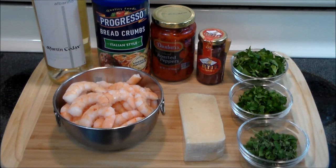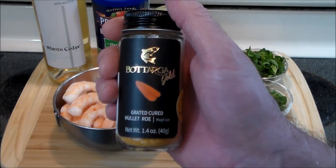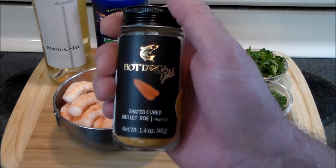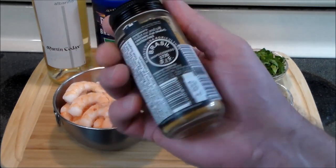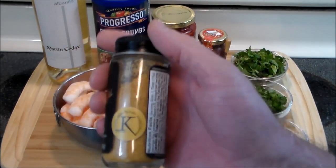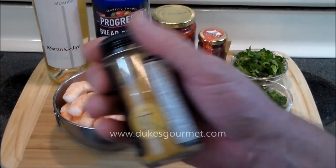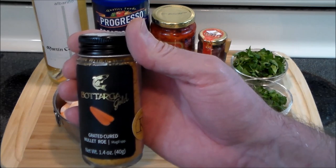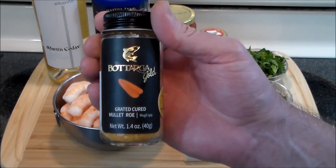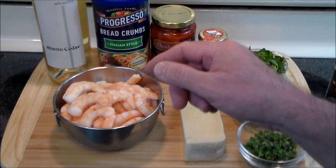Now one thing I want to talk about is what's going to make this recipe absolutely outstanding and take it over the top: this botarga gold. This was sent to me by the great folks at Duke's Gourmet out of Cincinnati, Ohio. It's graded cured mullet roe from Brazil — absolutely beautiful stuff. I've used it in another recipe and you can check it out on the website's blog. This is going to be used as a seasoning at the end and it's gonna give it a nice beautiful color.